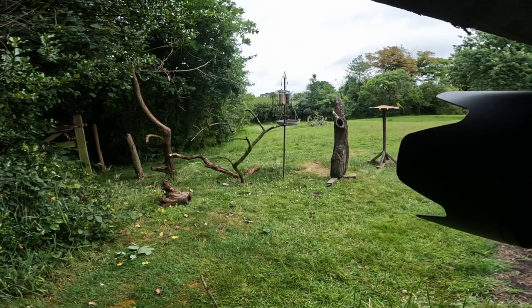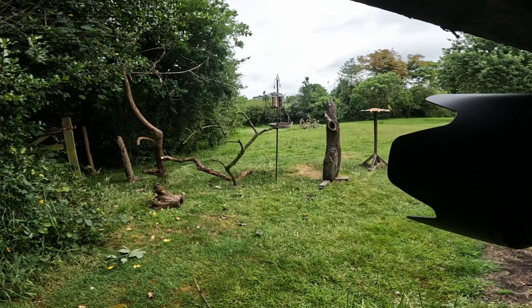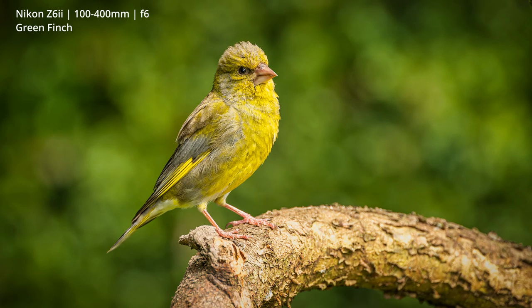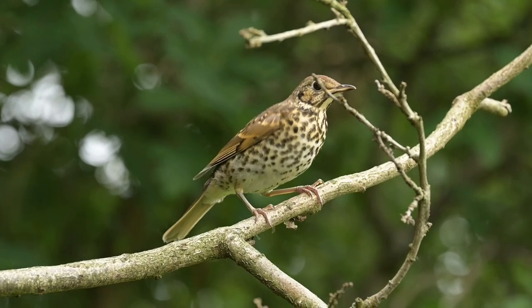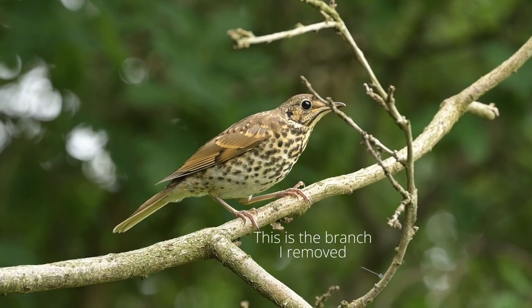One thing I learned yesterday is that the perches are quite busy, so it's difficult to get a really clean shot. This morning I broke off a couple of branches that were intruding into shots and used the cutters to trim a few others, making the perches a little less busy and giving the birds fewer places to hide behind. One of the highlights from yesterday was when a thrush landed on one of the branches — if I'd taken that shot today it would have been a lot cleaner because one of the branches I've cut off was intruding into the right-hand side. You might say that makes it look a bit more natural, but I think it would have looked slightly better without those branches.